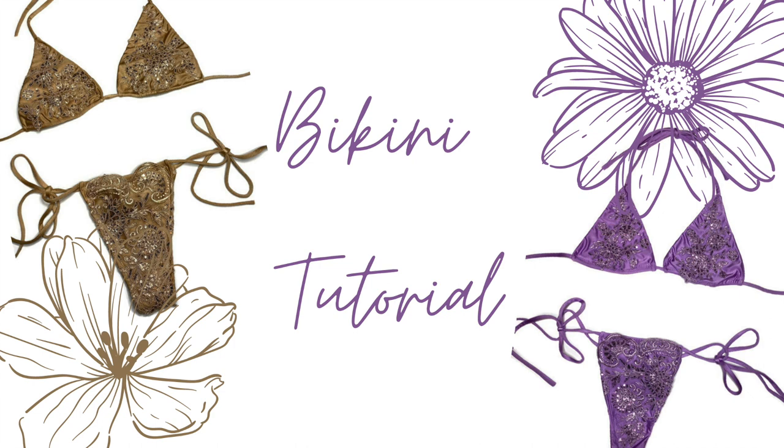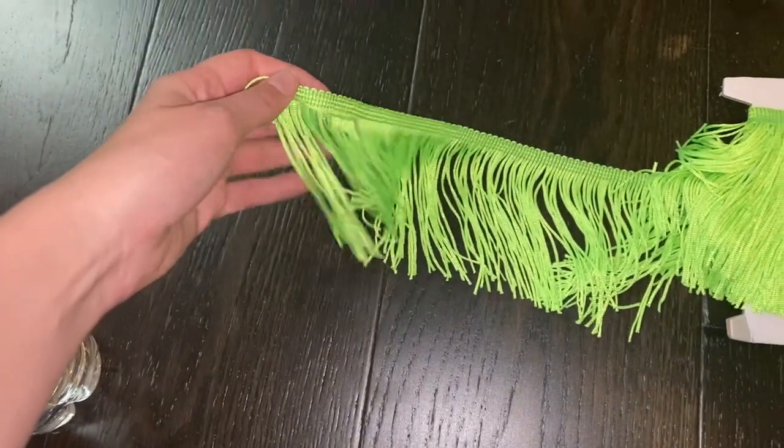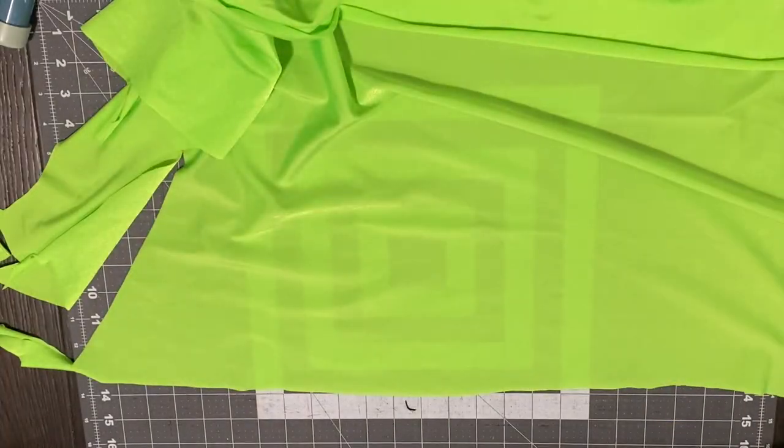The technique I'm using to sew this bikini is different from my other bikini tutorial. I do highly recommend watching both so that you know both techniques. The style in this video is actually really good for if you have a fabric that has a pattern on it. The link for the fringe I'm using is in the description — they have plenty of different colors.